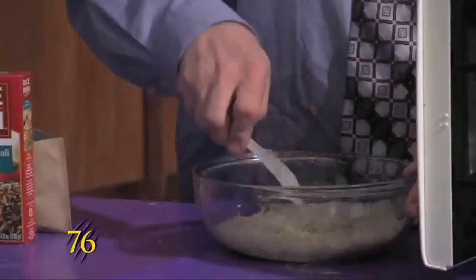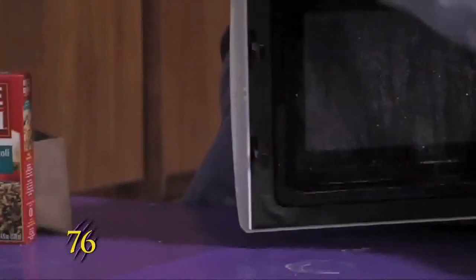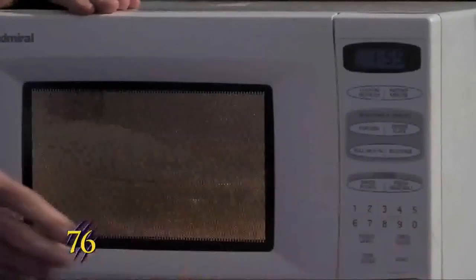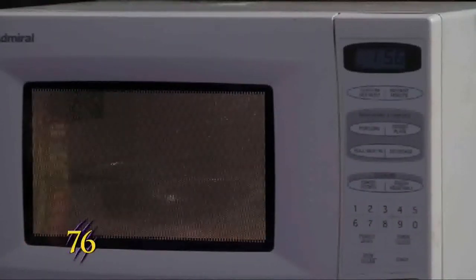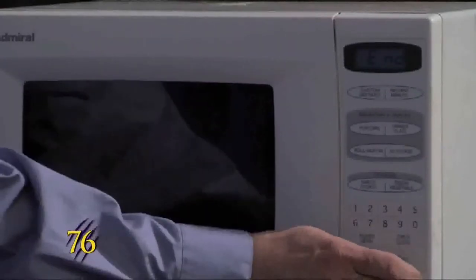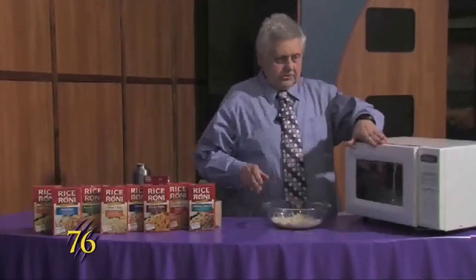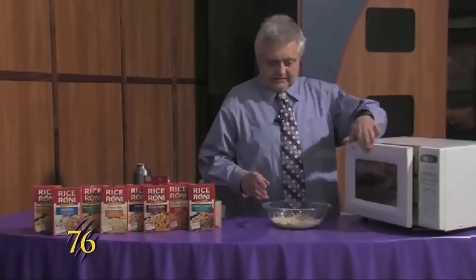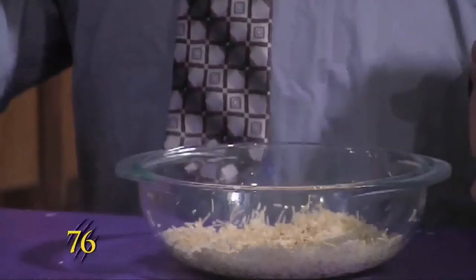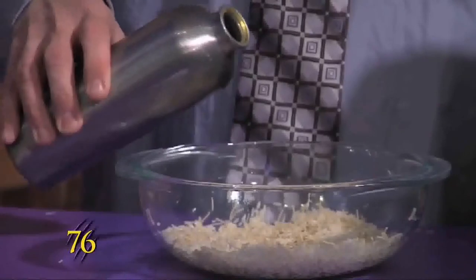When that's all done, we'll pop it in again for another two minutes. Now that that's done, we'll pull it out. You want to make sure that if you're using a glass container, it's Pyrex or any bowl that's microwave safe. Then we'll add two and a half cups of water to this.